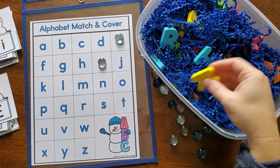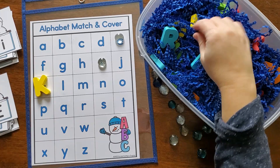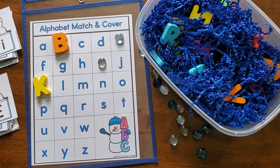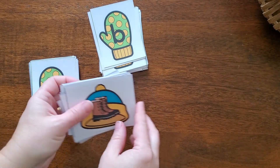Or you can utilize a sensory bin, which makes it even more fun. Put some puzzle letters in there and have your little ones find them and simply put them on the recording paper. It's a really fun way to practice matching uppercase to lowercase letters in a fun hands-on way.